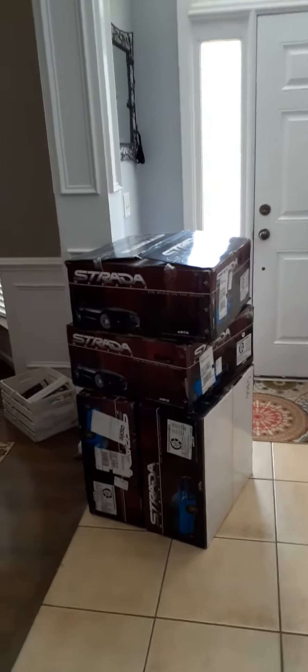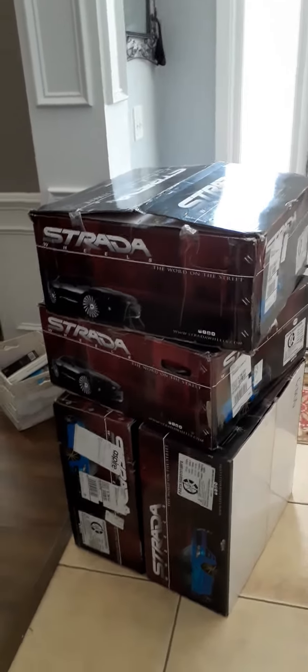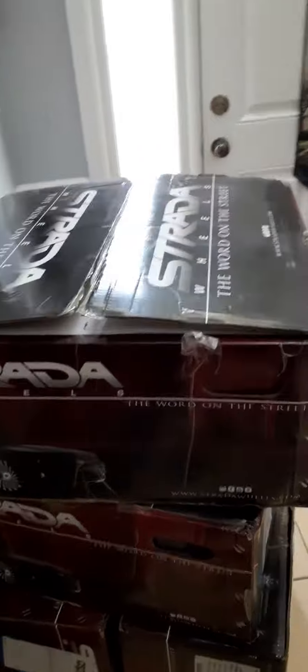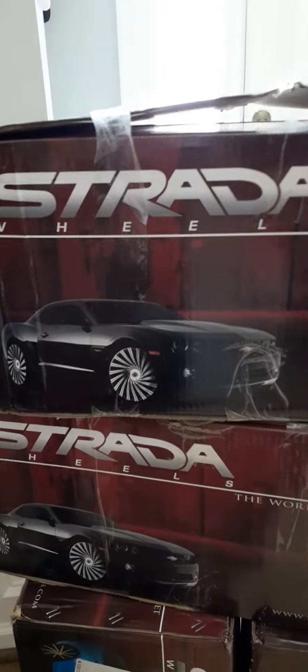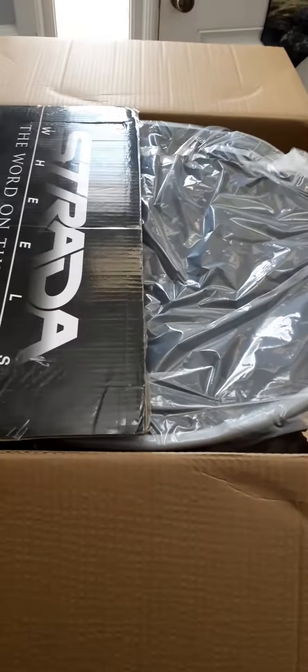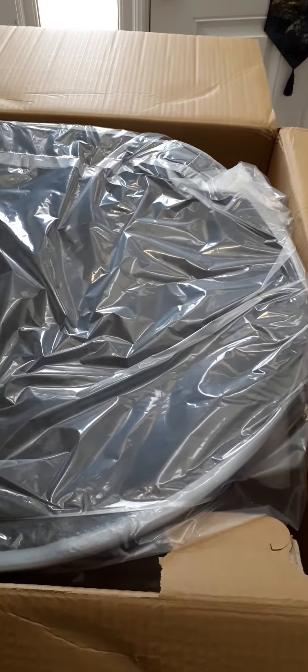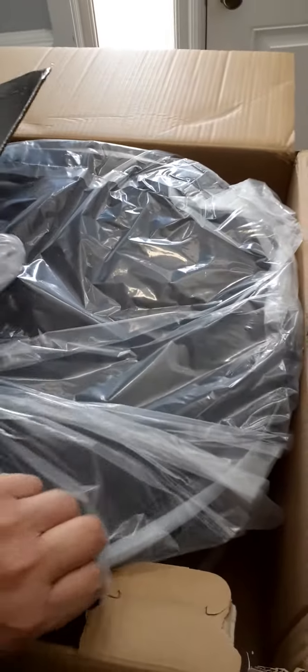Once again, Southside Performance, hope everybody's doing well. All of this for the charger came in today. I opened the top but didn't completely open it. Let's see what's in here. I wanted to change this — going 9 inch in the front, 275 40 20, and 315s 35 10 and a half in the back. I just got tired of it, gonna try something different and make it look even.